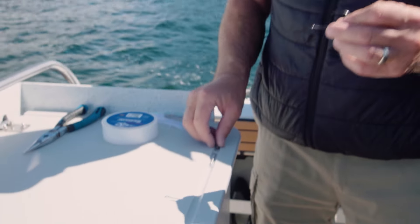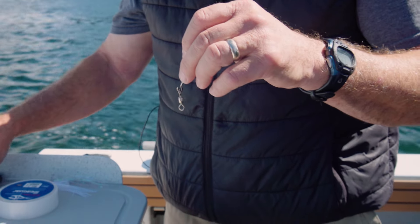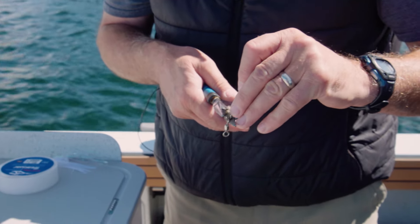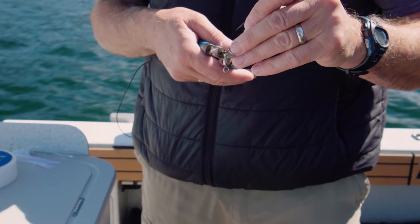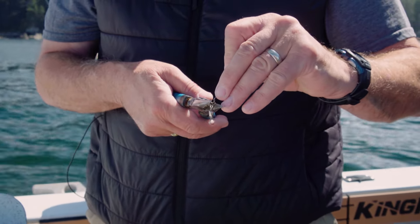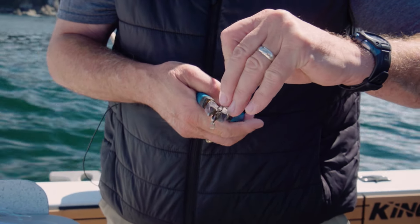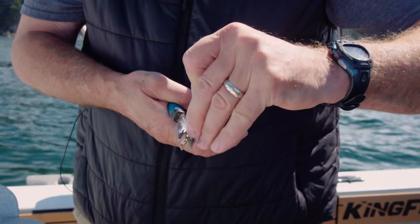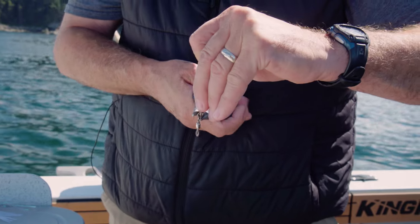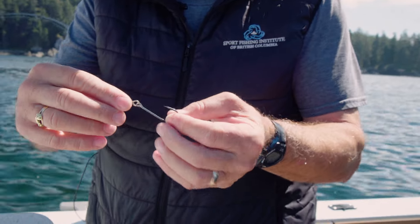Next thing we'll do is take that crimped hook and put it on the barrel swivel. To use a sidewash effectively like this — this is an open-eye sidewash hook — we now need to close the eye, which we'll do using the pliers. You sometimes have to really squeeze them hard to get this done. You need to close it to the point where the swivel can't get out of it if it rotates back.